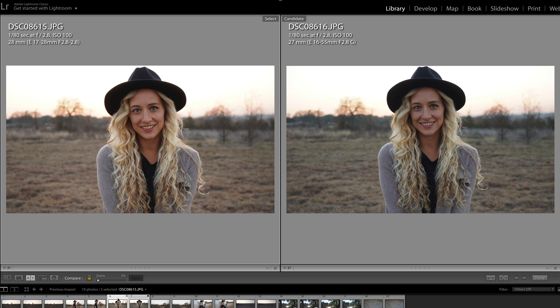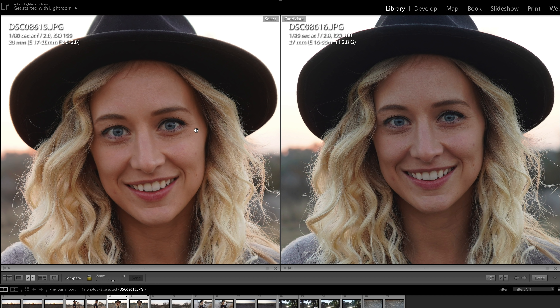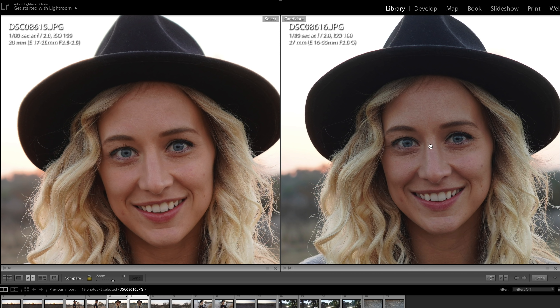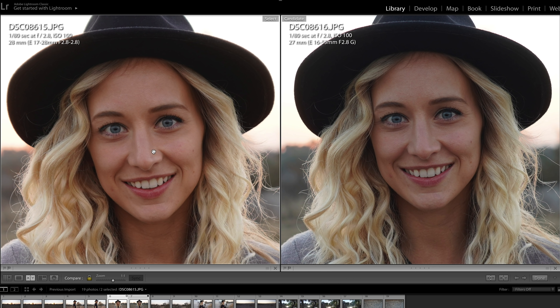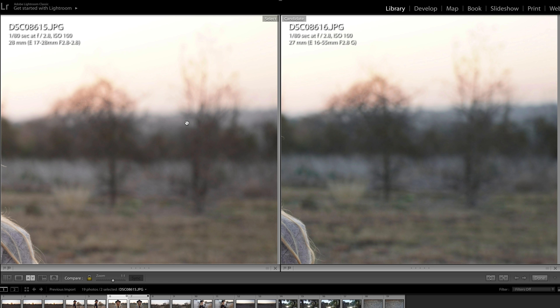This one is also done at about 28mm on both lenses — another portrait at f2.8. Punching in, you can see a little bit more of a difference. The Sony is just tack sharp at 27mm; eye focus is spot on, you can see all the details in the skin and hair. The Tamron is still decently sharp, but it looks like someone went through and smoothed the image over a little bit. The skin tones on the Sony are more natural and realistic. Comparing bokeh in both shots, I would say it's exactly the same.